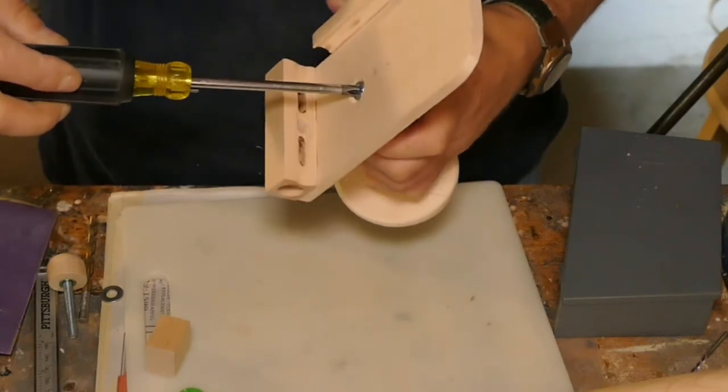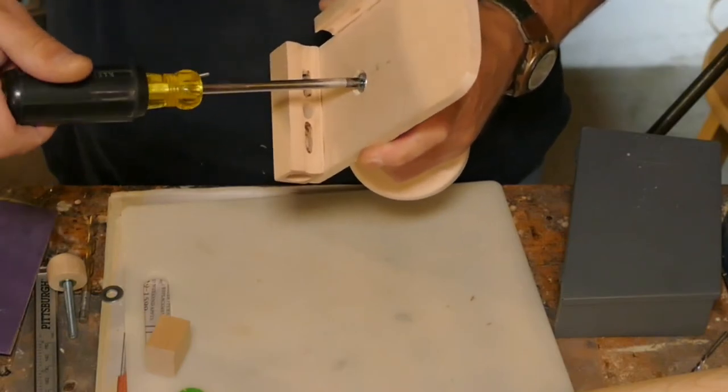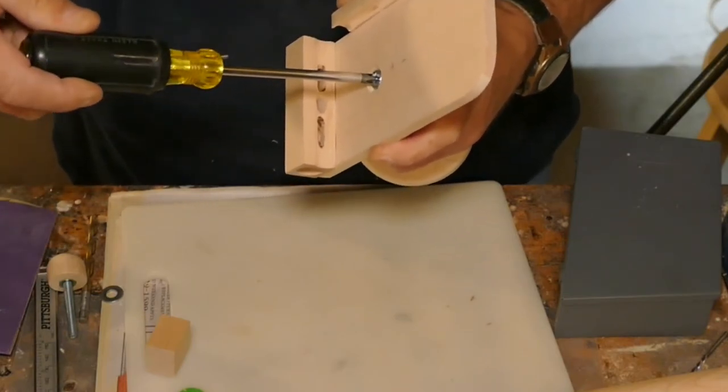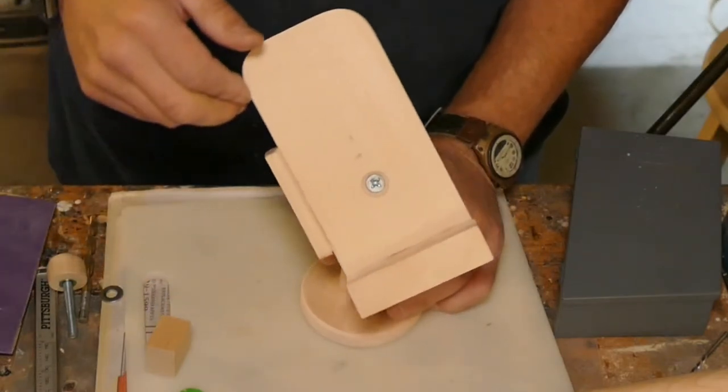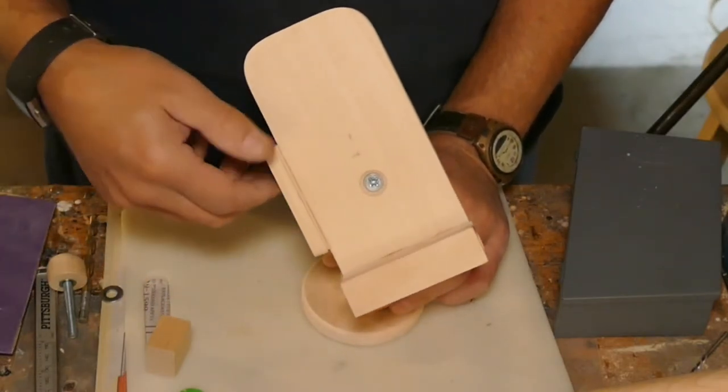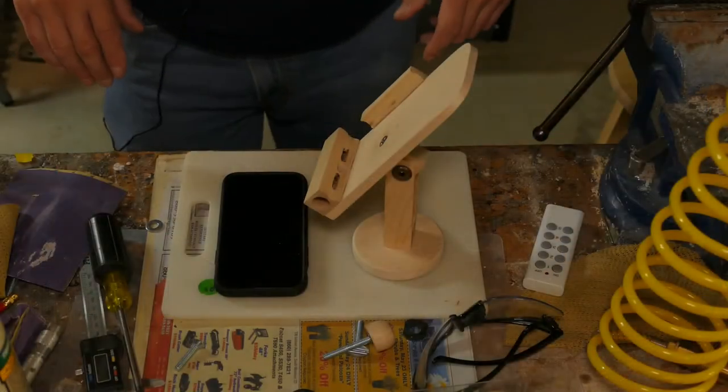Final assembly: using a standard quarter-20 fastener, it really does hold tight. The spring holds tension so when you go to rotate it, it doesn't spin freely. Once you put it together like this, you will be able to spin yours and turn it to whatever position you want — it will stay wherever you put it. Time for a test.